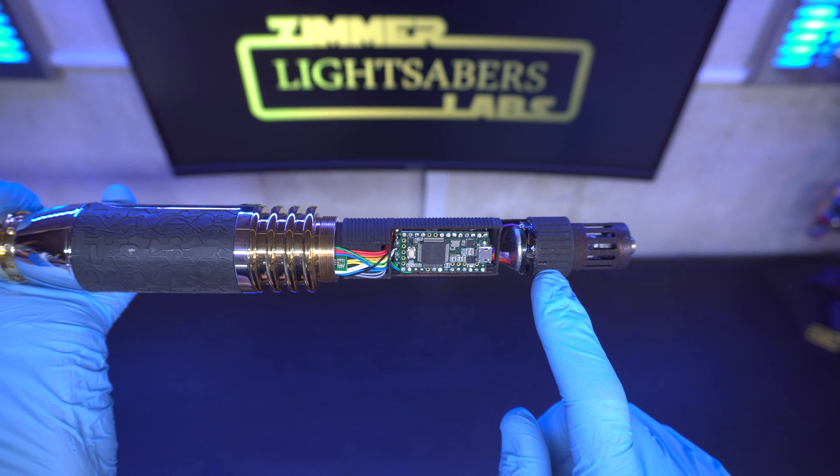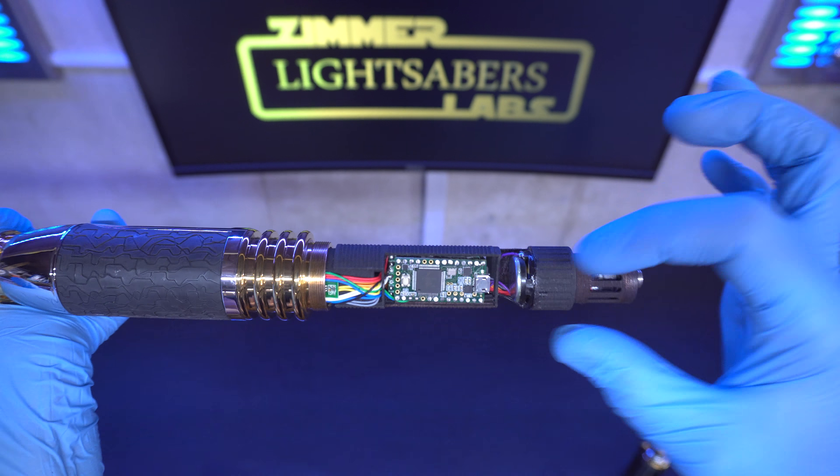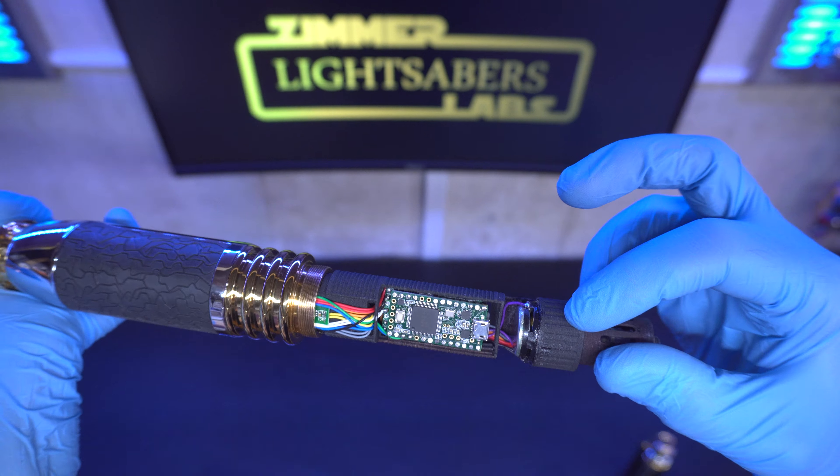So we're back — Part 2. Autofocus seems to be working again. As I was saying, the battery protection circuit is hiding just here. It goes up vertically into the hilt. The power supply is an 18650 battery that sits just about here, right below the switches.